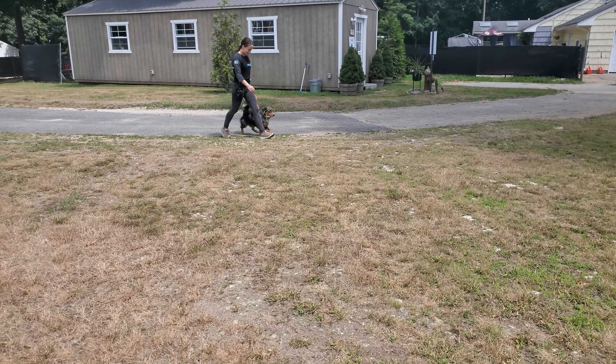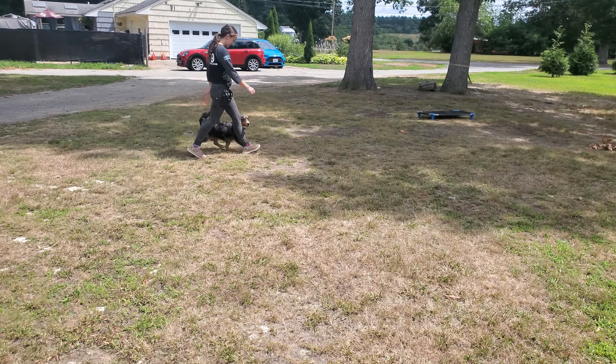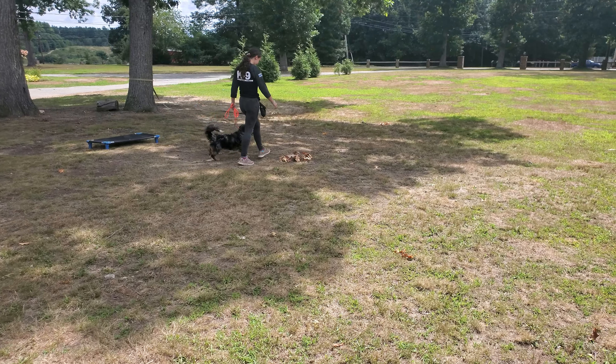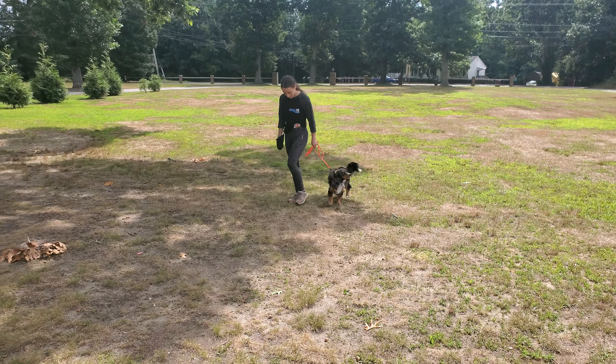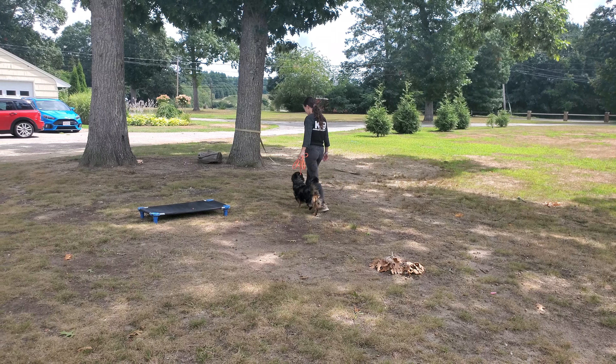What's up everybody, Jeff and Bobby back again, this time we're working with Seamus. Seamus is a young Bernedoodle, if you can believe it. Quite an interesting phenotype for the breed — didn't really get much of the poodle looks to him. Really happy guy, really cute dog.